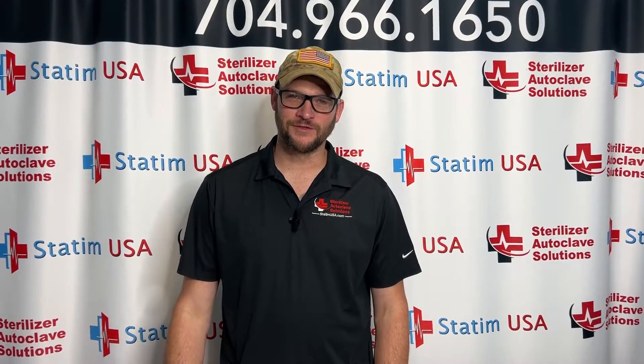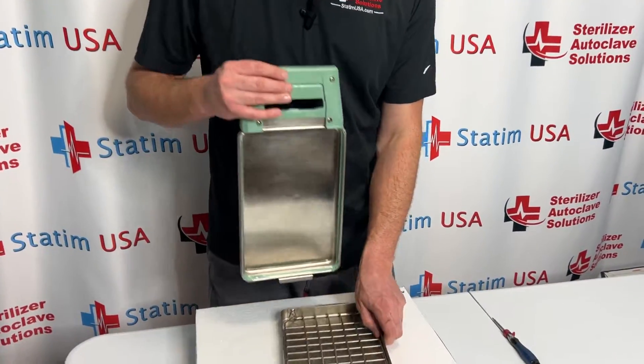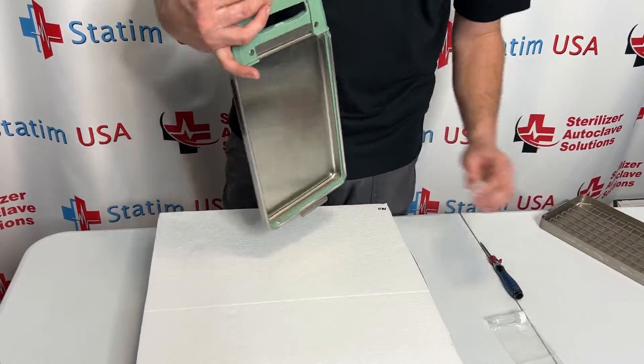Hi, this is Ian with Sterilized Rod Play Solutions. Today we are going to be changing the cassette seal for a Statum 2000. First thing we're going to do is separate the top from the bottom and set the bottom off to the side.